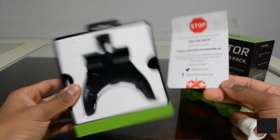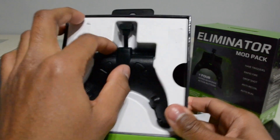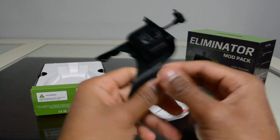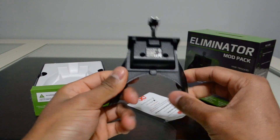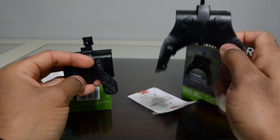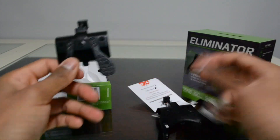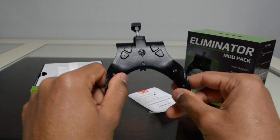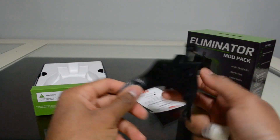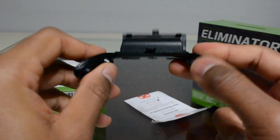Here is the product — the Collective Minds Eliminator mod pack. It reminds me of the old one, but the new one might be better because it has four buttons instead of paddles. This attachment from Collective Minds is a lot cheaper than the Elite controller and Scuf controllers — it's a small, affordable alternative attachment for your original Xbox controller.